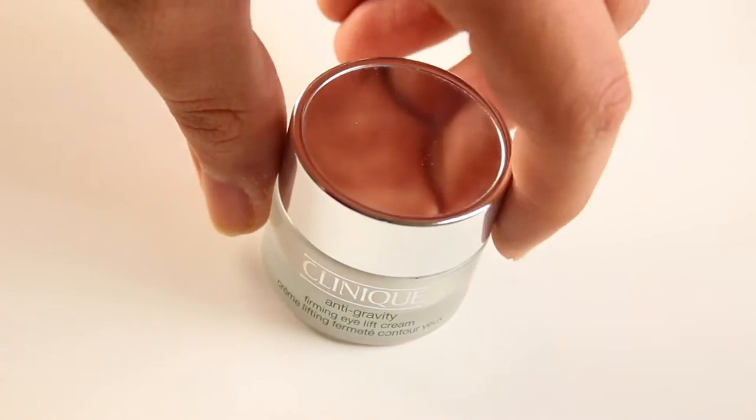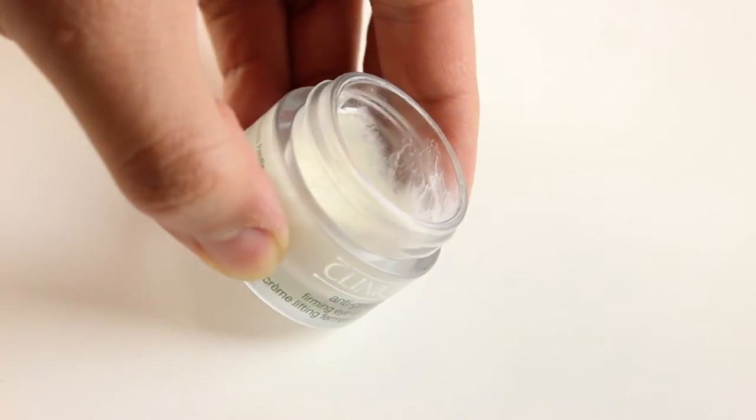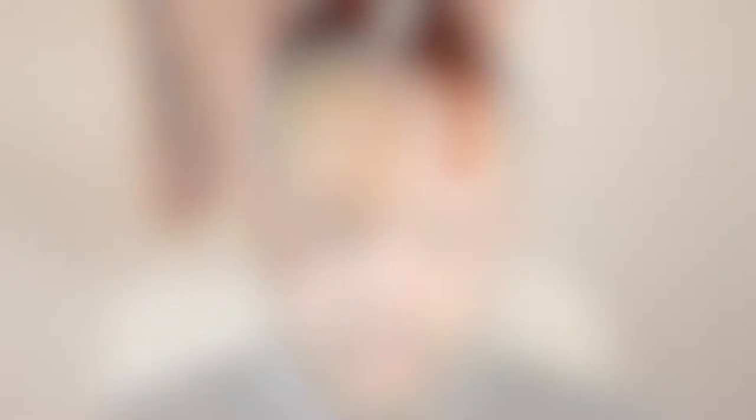First, we're going to start prepping the under-eye area, and for that I'm going to be using my Clinique Anti-Gravity Firming Eyelid Cream. This product is amazing because it hydrates and nourishes the skin and helps prevent the appearance of wrinkles. I will be applying this cream with my ring finger and dabbing it into my skin, as this will prevent the creasing of the following products.